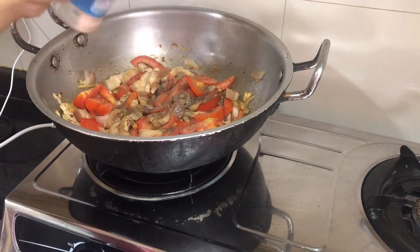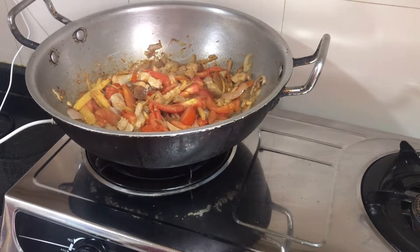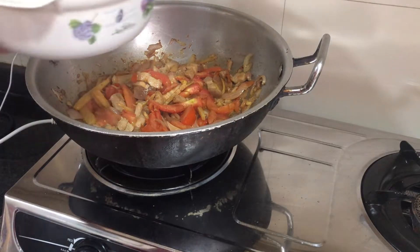and Himalayan salt, and lagay natin yung squash.